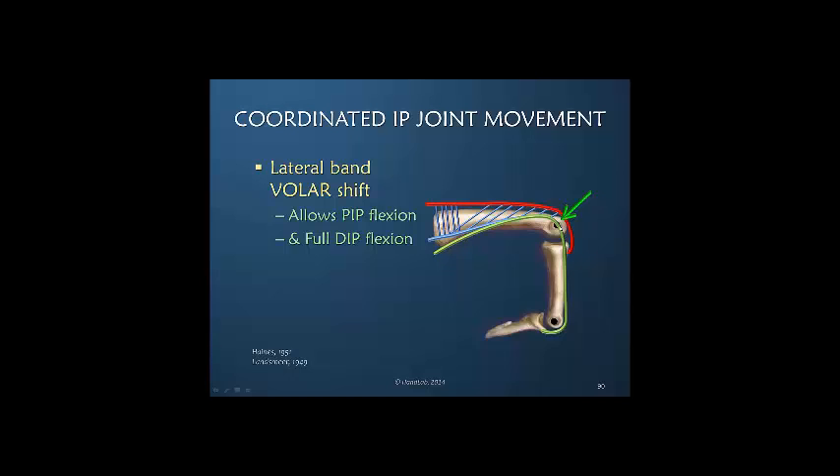When the lateral band moves volarly at the PIP joint, it removes tension from the lateral band. It would have greatest tension if it had to go dorsally. That decrease in tension is what gives the lateral band the ability to pass over the dorsum of the DIP joint during full DIP joint flexion. So what the lateral band does at the PIP joint is what creates the ability for the DIP joint to fully flex.